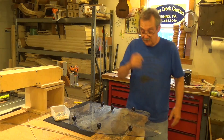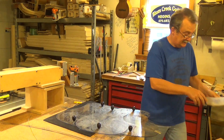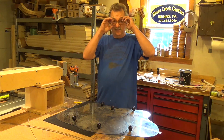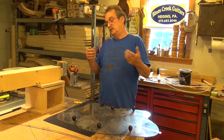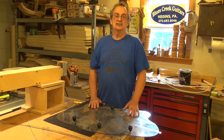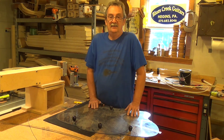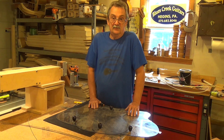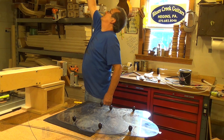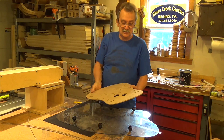Now the next step — what we want to talk about is bracing. We have all kinds of different bracing: forward shifted, rear shifted, scalloped. The list goes on and on. Martin has done a lot of different bracing through the years. This is the location for the 1937.